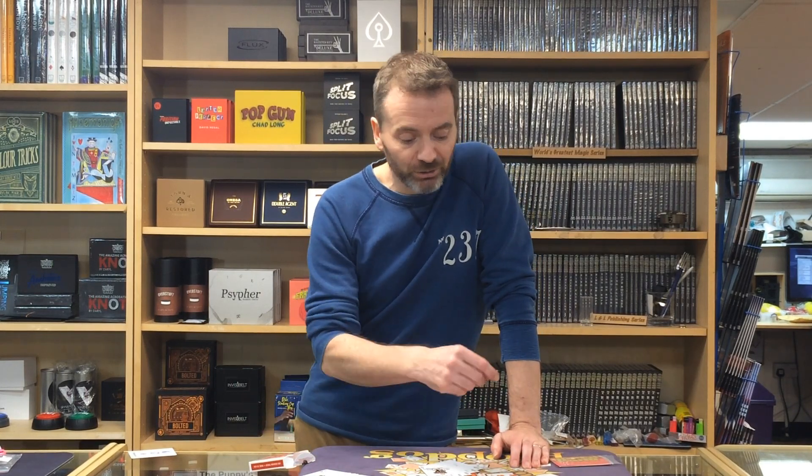It is basically the old classic cards to pocket routine - if you know signed cards to pocket, even better. What you get is these four jokers, which come with it and you can have in your pocket at any time. You can then pull out and use this deck - there's nothing special about these cards at all. You can get spectators to choose a card each, or one spectator can choose four cards, so they could just say the four aces.